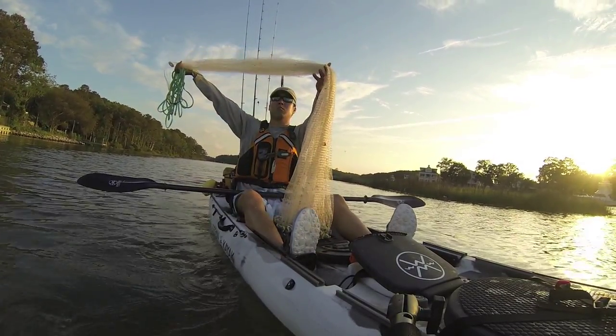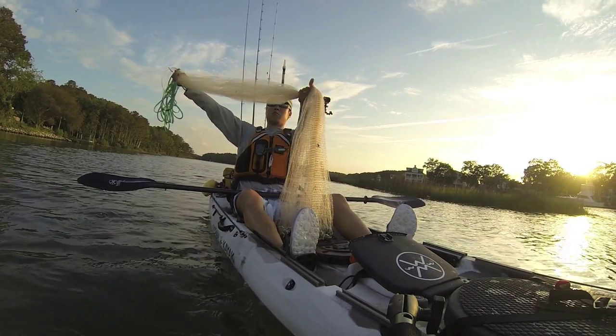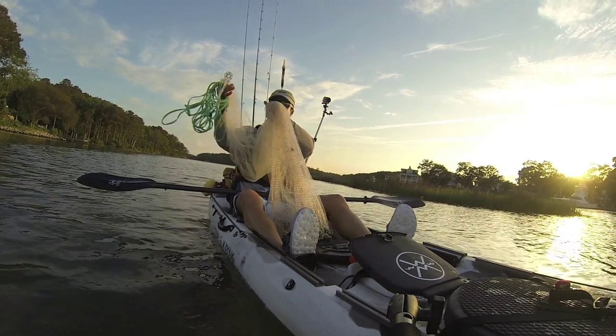The net I'm using here is 6 feet tall, which opens up at 12 feet. I put the loop at the end of the rope on my right wrist, then I coil the rope and grab the top of the net.